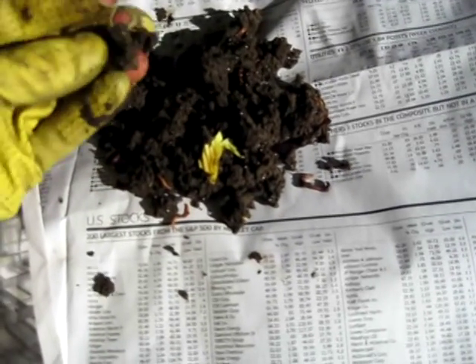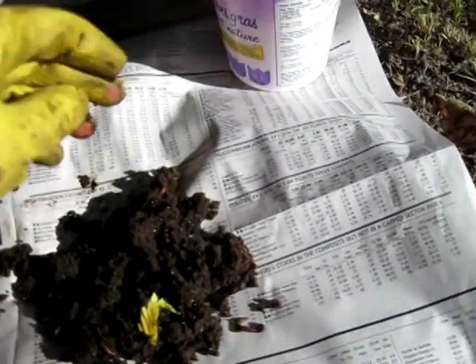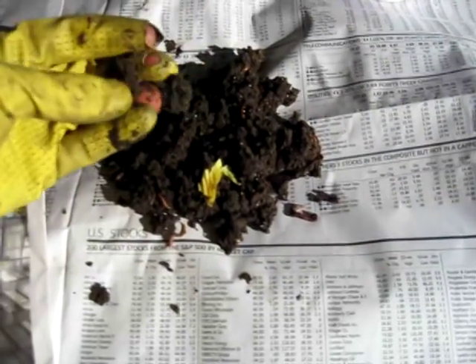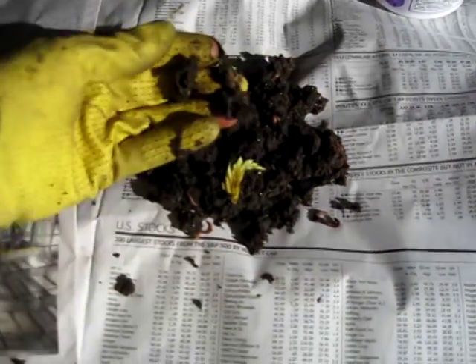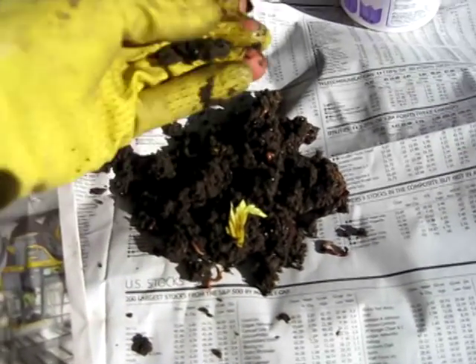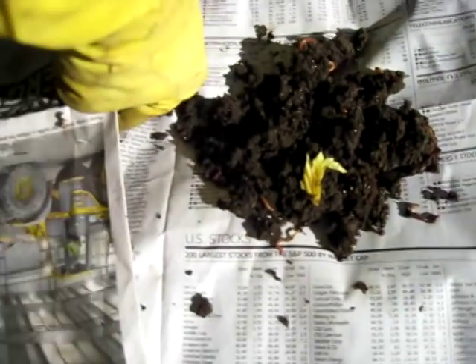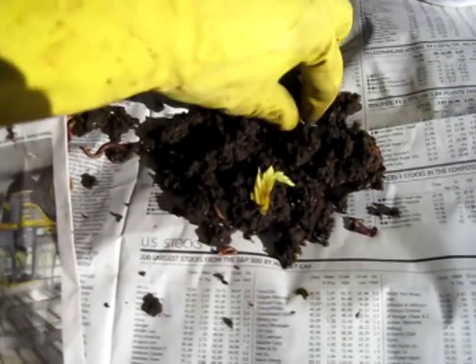As I pick out castings, I just make sure there's no worm cocoons in it, and I put them in my pot — no worms, no worm cocoons, no food, nothing I don't want in my pot. Just keep doing that, and as I find more worms, I just move them underneath the newspaper. I'll put them back in the bin in a few minutes.